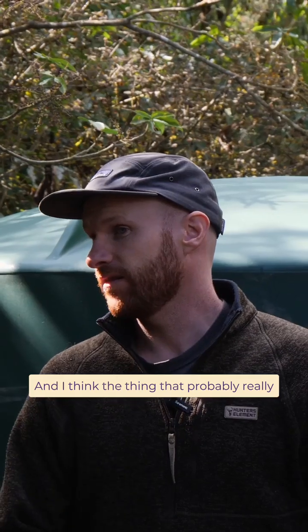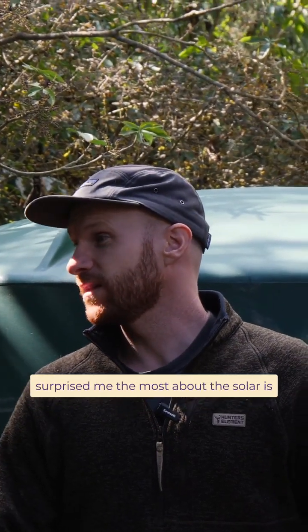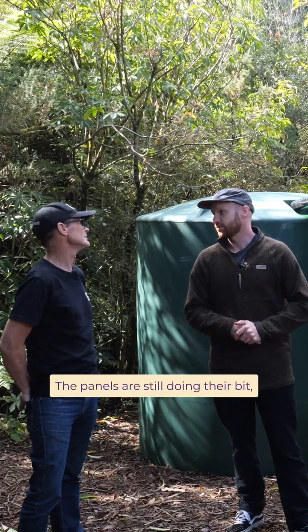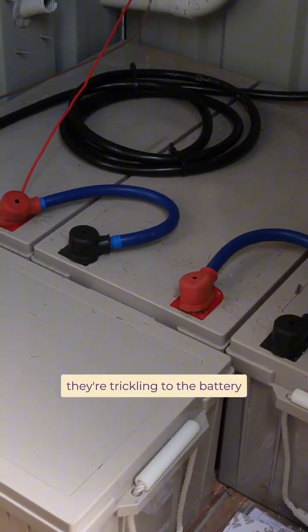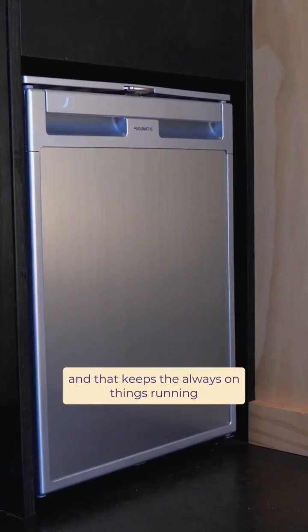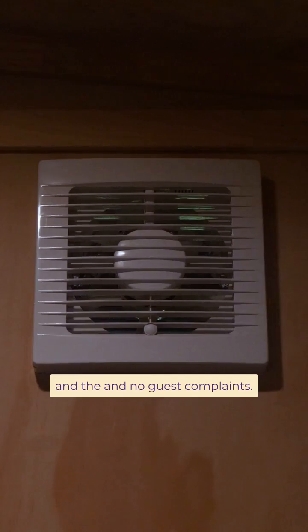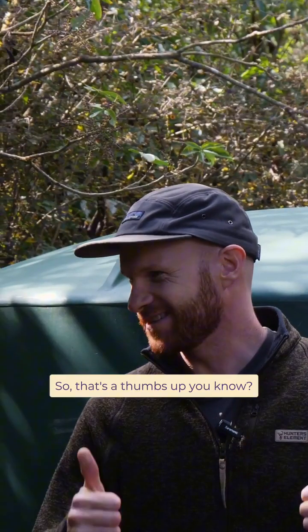I think the thing that probably really surprised me the most about the solar is that even when it's overcast or cloudy, the panels are still doing their bit — they're trickling to the battery, and that keeps the always-on things running like the fridge and the toilet fan. We've never had a failure, and no guest complaints, so that's a thumbs up.